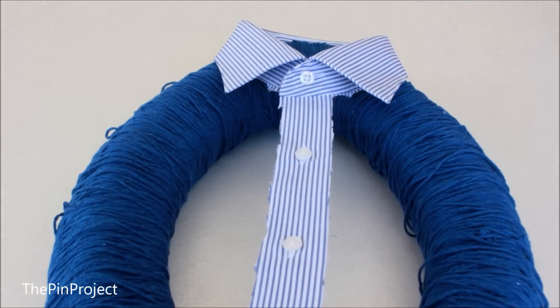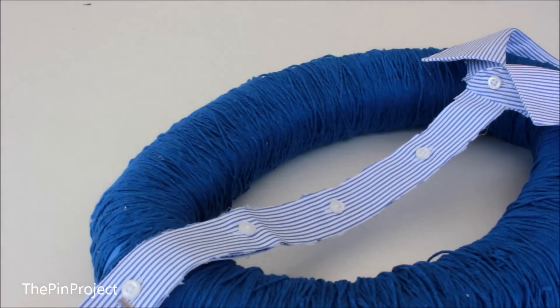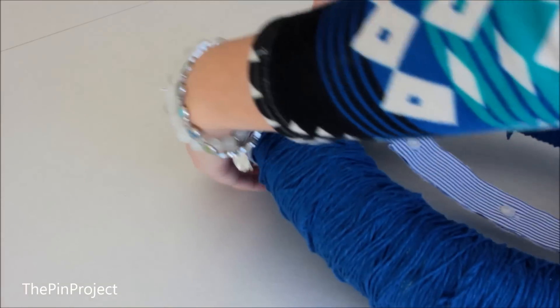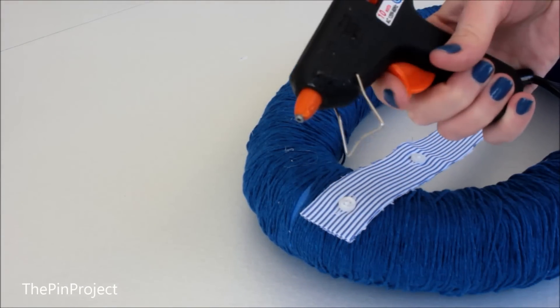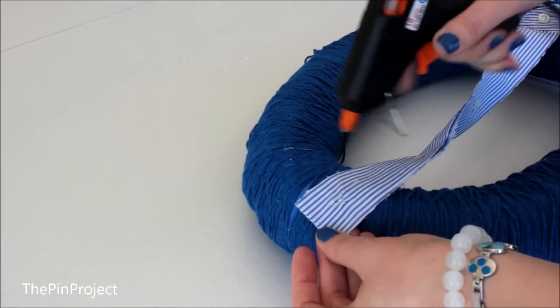Now that we have the collar cut, you just want to make sure it's the same size as the wreath. If it's a bit too long then just cut it. Simply wrap the collar right around the wreath — you won't need glue for this part, but you will need glue for the end of the collar. Just dab a little bit of glue and that's it.